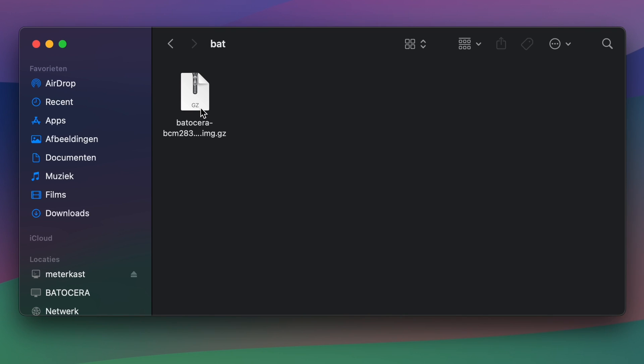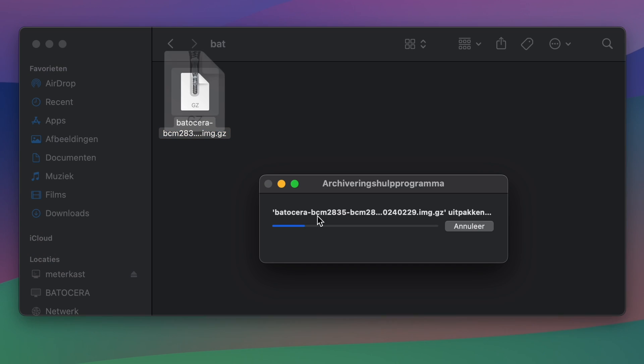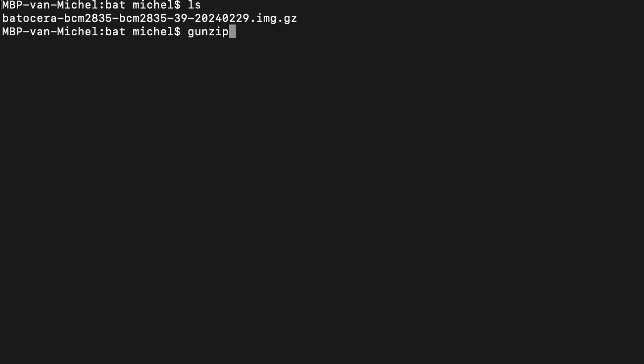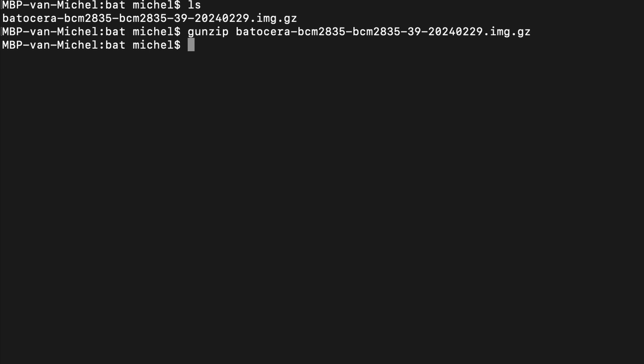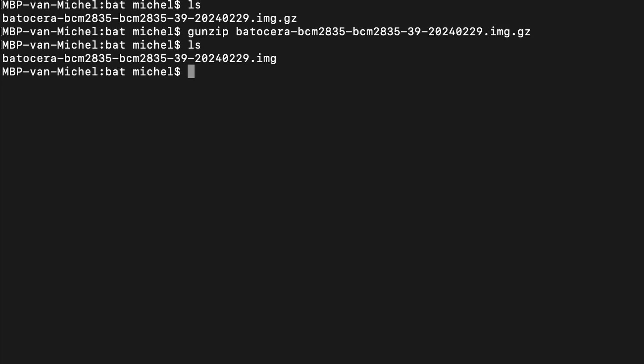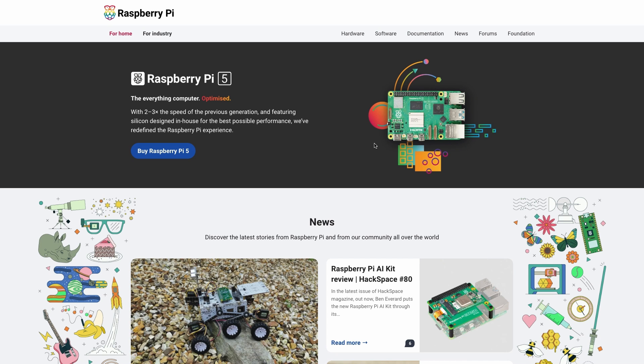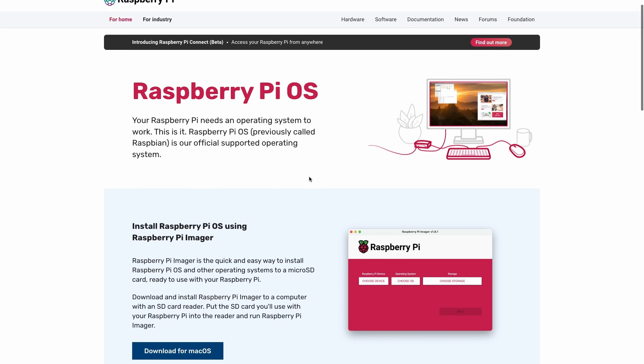The downloaded file is a gzip image. You will need to unpack that before you can transfer it to an SD card. On macOS, you can just double-click. On Linux, that should work on most distros as well, or you can use gunzip on the command line. On Windows, something like 7-Zip should be able to take care of it. There are several ways to transfer the image to the SD card. I'll use the Raspberry Pi Imager, which you can download from raspberrypi.com/software, so it's easy to follow.